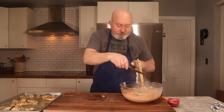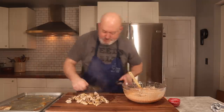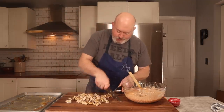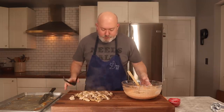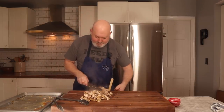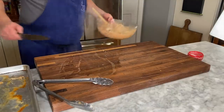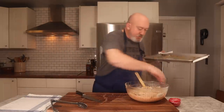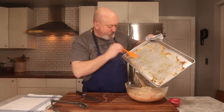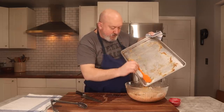Chop it up and throw it into the base. Move my board over and sweep it in. Also, if there's any juice or a little bit of fat or brown bits on the pan, get that in there too — that's some nice flavor. Let me get rid of this cutting board and we'll finish mixing it up. Chicken's in, juices are in there.